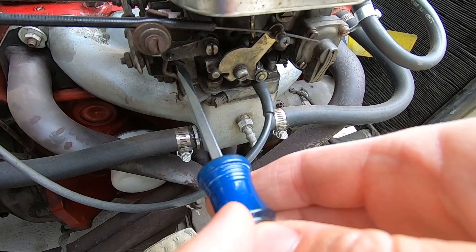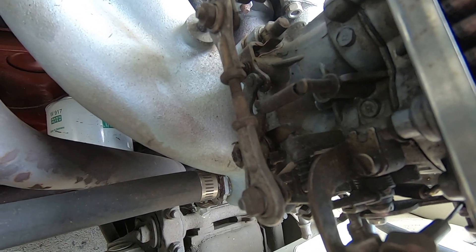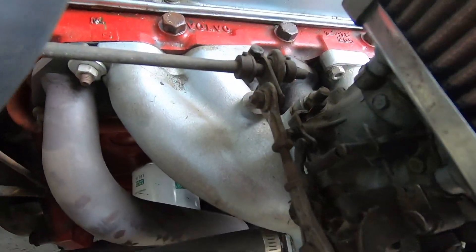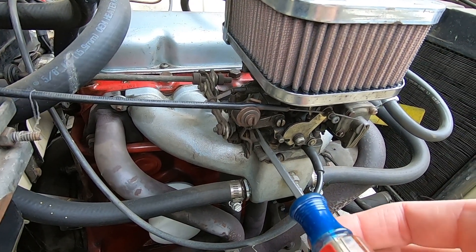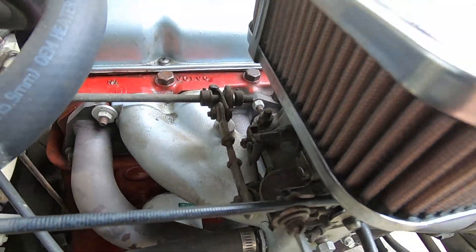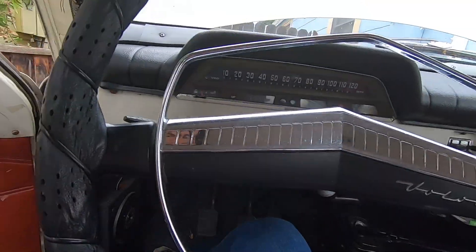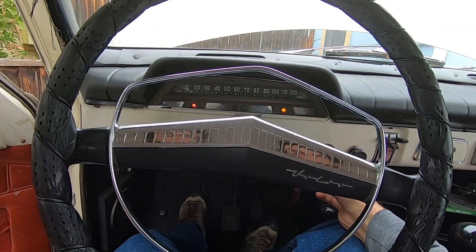I'm going to adjust the idle speed screw, which is here. You just make contact there, then you're supposed to go one full turn, no more than one and a half. Half, one. Then I'm going to start it up again. I think it may have been set at a really high idle. So if this doesn't work and you can't get it to idle, the jets need to be changed.